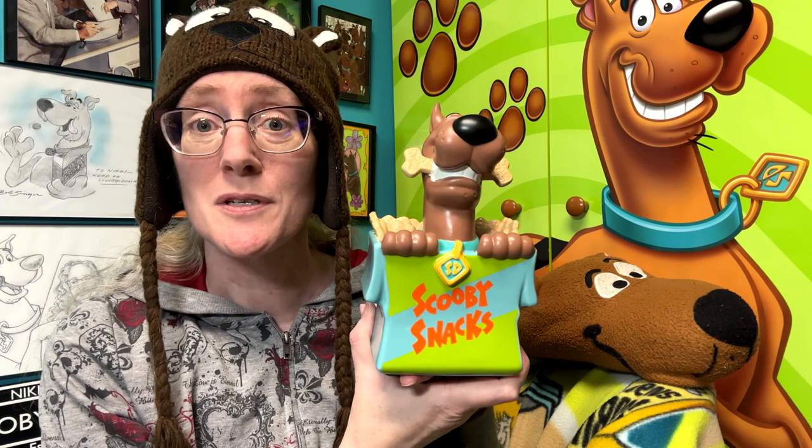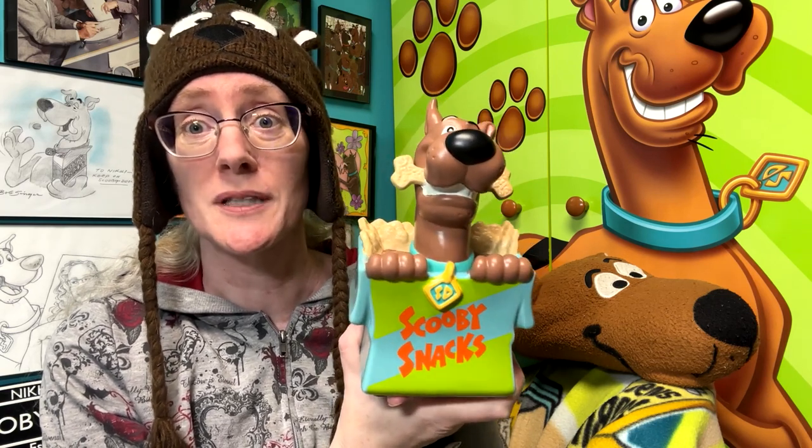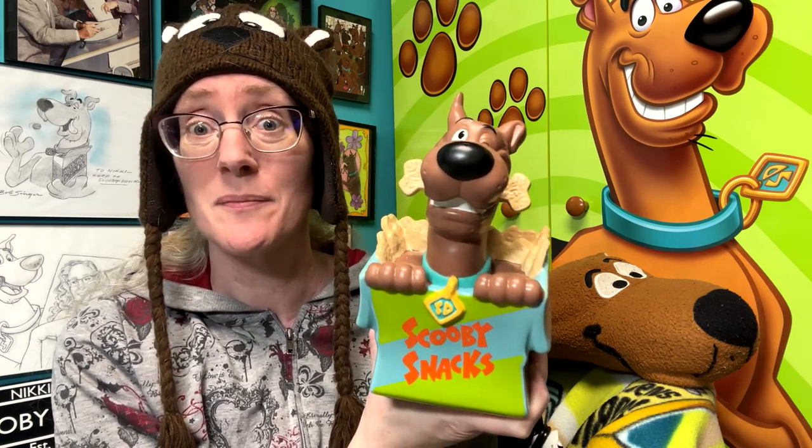What I love the most about this Warmer is that it looks like a cookie jar. It should totally be a cookie jar — how cute would that be? It's cool as a Warmer, but a cookie jar? That would be amazing.